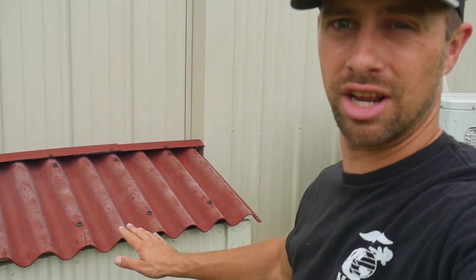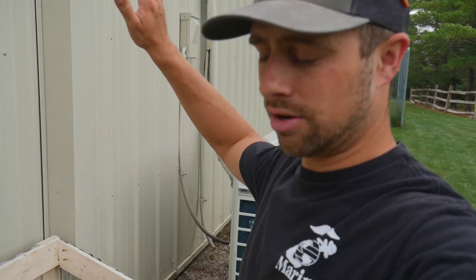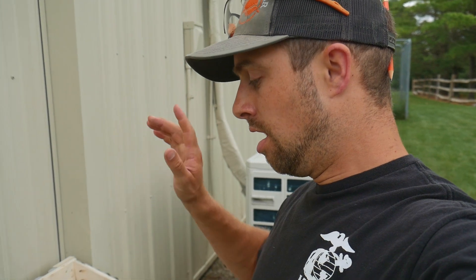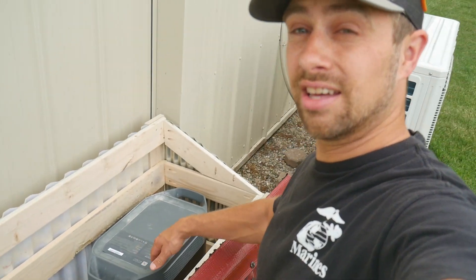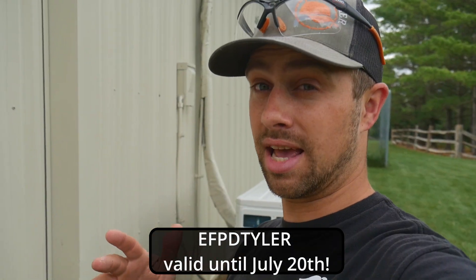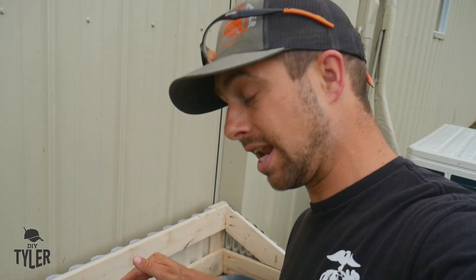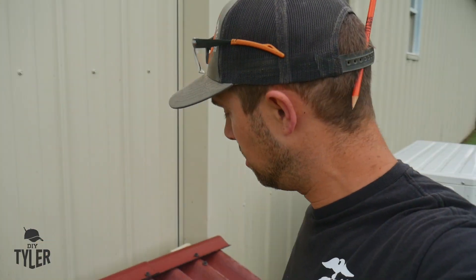Welcome back everybody! Outside right here we have a little aerator house that we're going to build in today's video. It houses an aerator for the pond and an EcoFlow battery. We're going to have solar panels installed later, but we're going to show you how we built this. Today we're going to build this aerator house that kind of blends in to the barn right there and looks pretty sweet — let's build it.